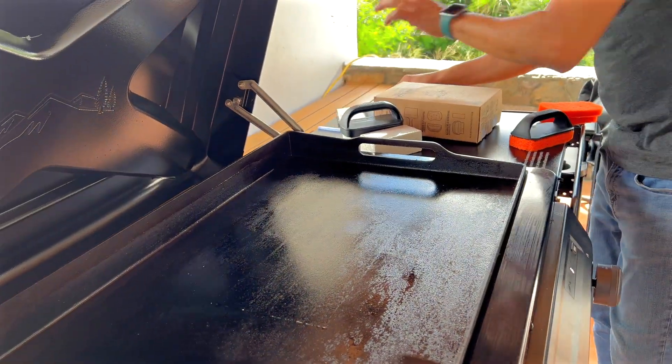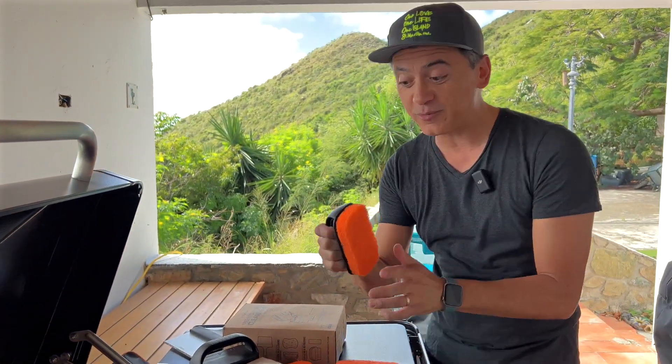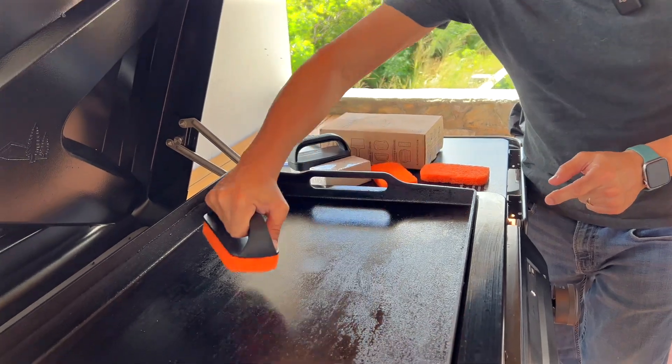Now once in a while you'll be using the scouring pads, and this is really cool because they actually come with a handle, which makes it a lot easier. You just put that in there, add a little bit of soap and water, and then you clean your griddle.